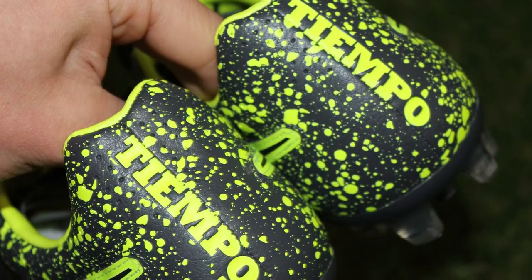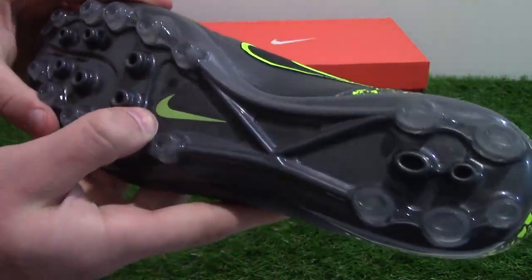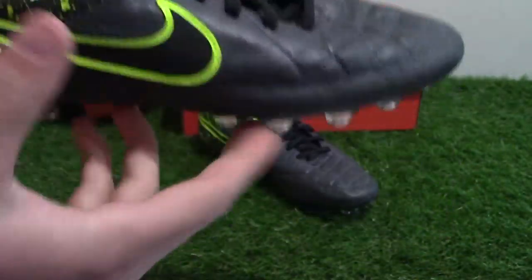Flipping it over to the sole — anthracite colors the entire sole, with a vault yellow Swoosh logo and an artificial grass symbol on the mid-foot.